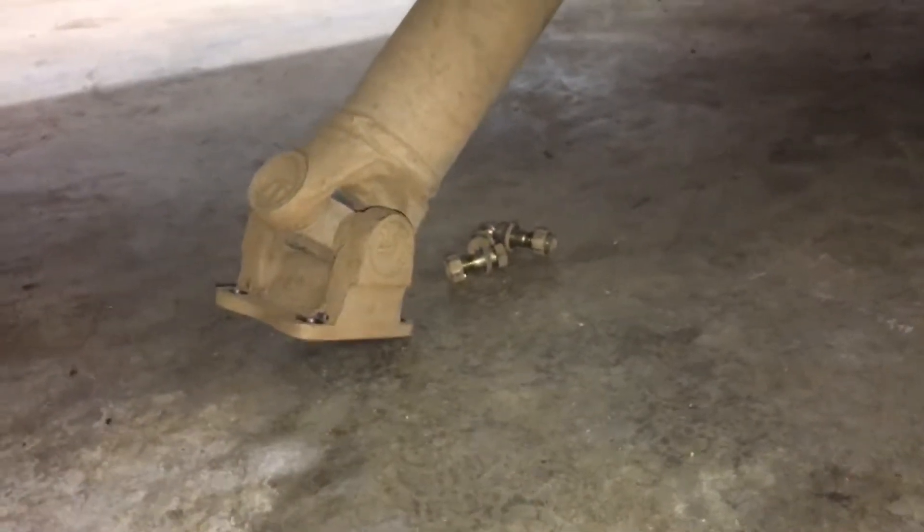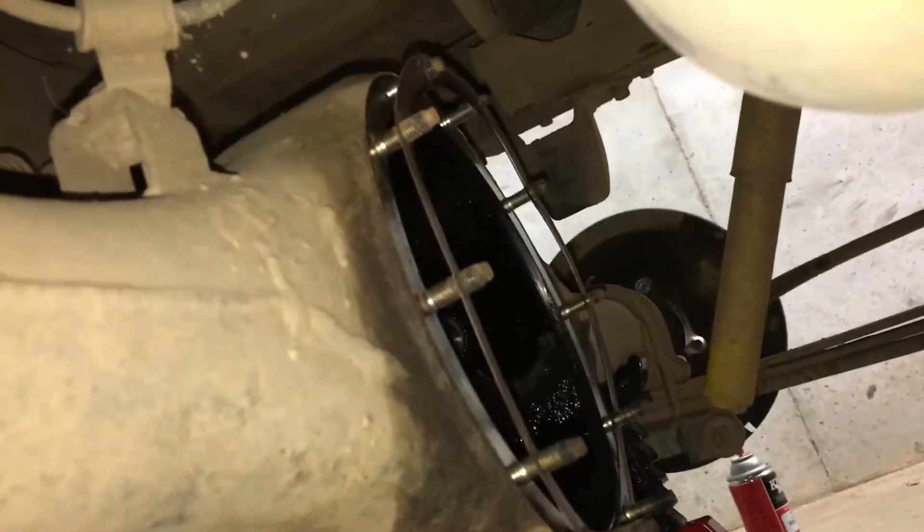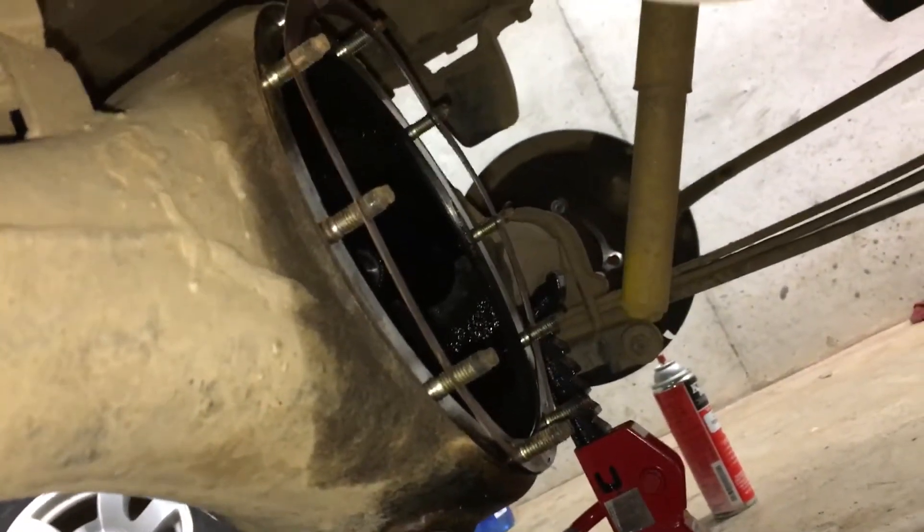Go under here, disconnect the drive shaft, which is four bolts, then come up here and all you've got to do is remove all the bolts on there. Pull it out, and that is it.